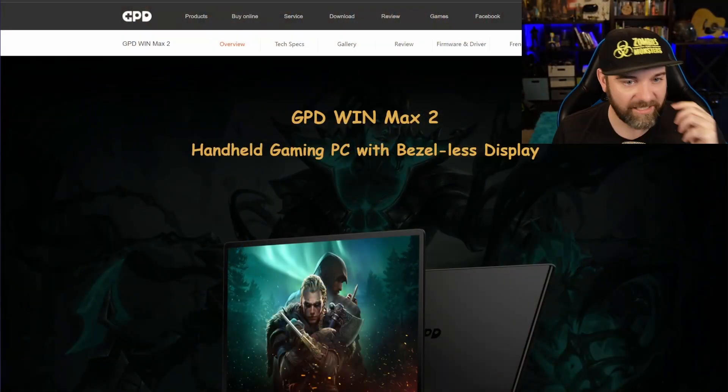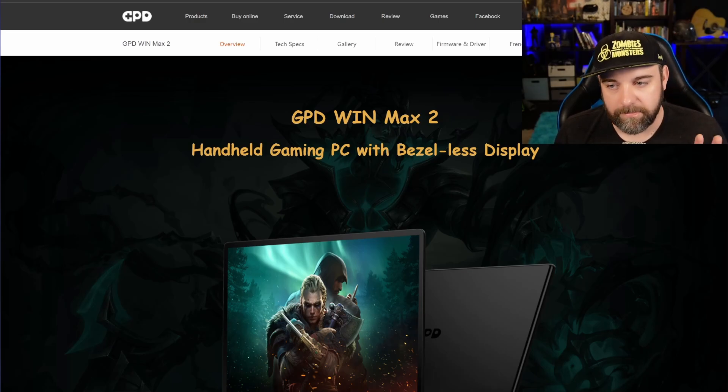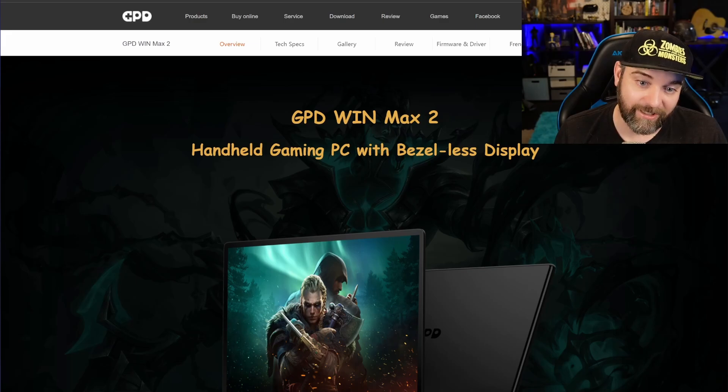Before we get into it, make sure to like, subscribe, bash that bell with your crowbar. Now, field trip mode — let's look at this bad boy. So, the GPD Win Max 2 handheld gaming PC with bezel-less display.